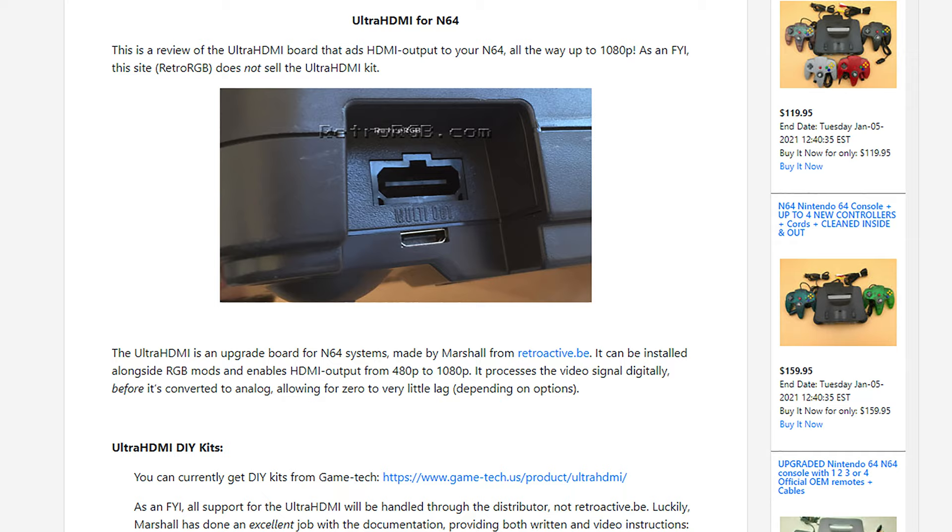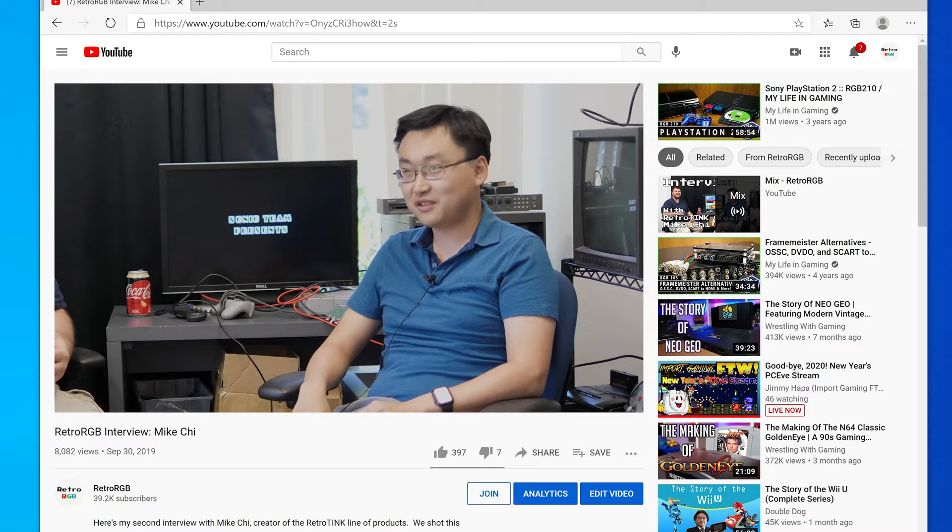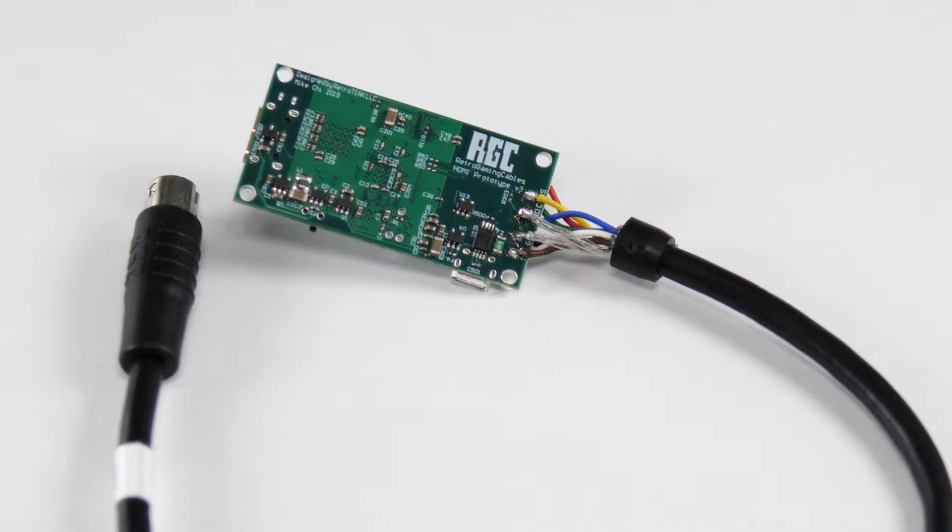But this is the RetroRGB channel, and I think you all know I'm not going to stop there. What if we install an HDMI board that doesn't suck? I'd have loved to install an Ultra HDMI kit, but those things are expensive and impossible to get. So instead, I contacted Mike Chi, the creator of the RetroTINK and RAD2X products, and asked if he could send me a spare RAD2X board. Mike sent one over, and I got started right away at modding it in.